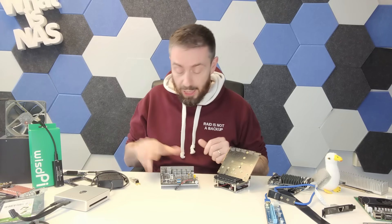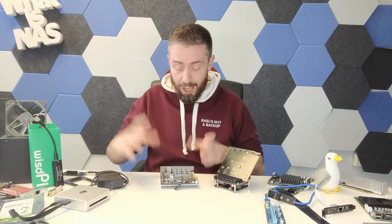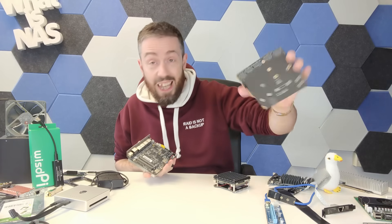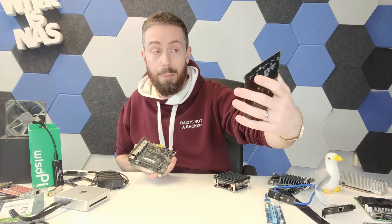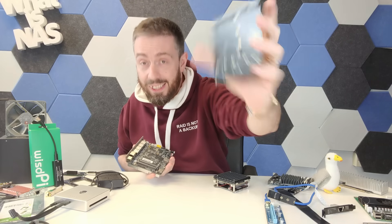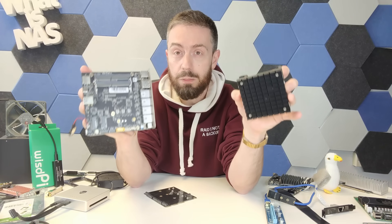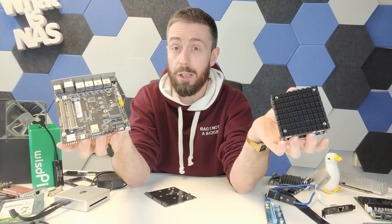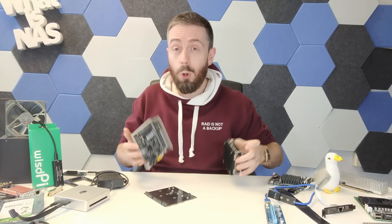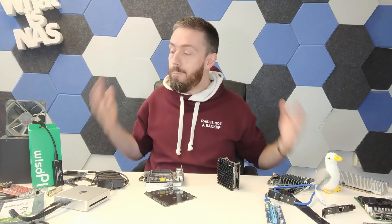I haven't talked about SFP to copper adapters — something we've covered on the channel before. I also haven't talked about this from Minisforum: a prototype upgrade they're working on to turn the Minisforum MS01 from a three-NVMe system into a six-NVMe system. With NAS systems and server-ready solutions getting smaller and smaller, all leveraging more efficient hardware, it's absolutely brilliant that right now there are just so many ways to upgrade your server — and they're getting smaller and cheaper too.